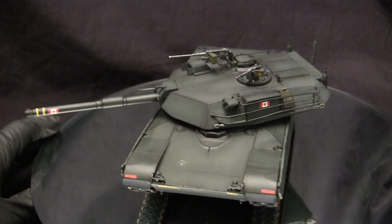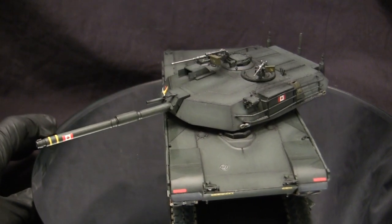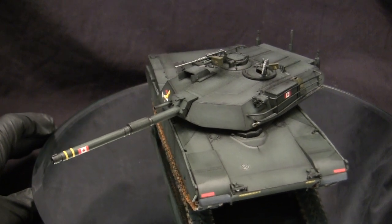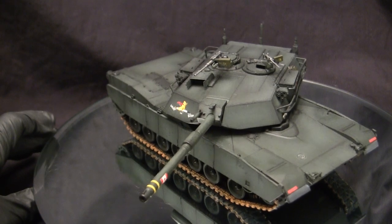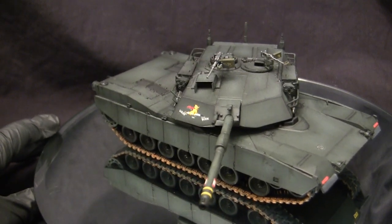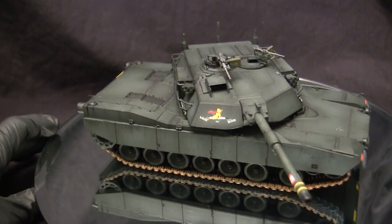The problem with the MBT-70, however, is that a lot of these technologies proved to be not fully fleshed out, specifically with the technology of the era. Because of this, the vehicle's costs just skyrocketed through the roof. At a certain point, the U.S. Congress intervened and canceled the project.